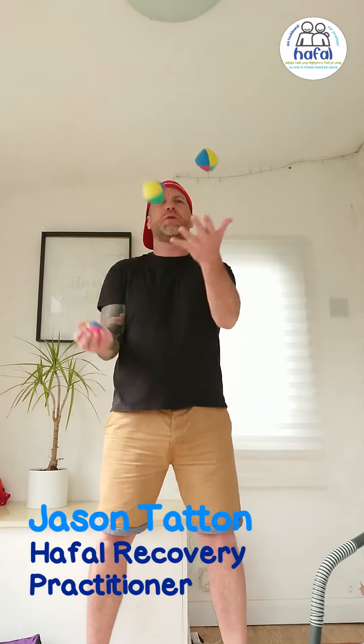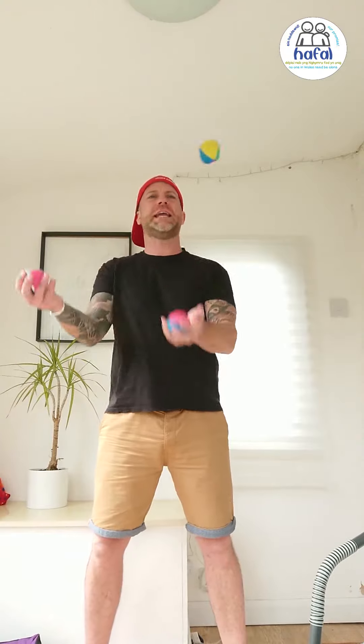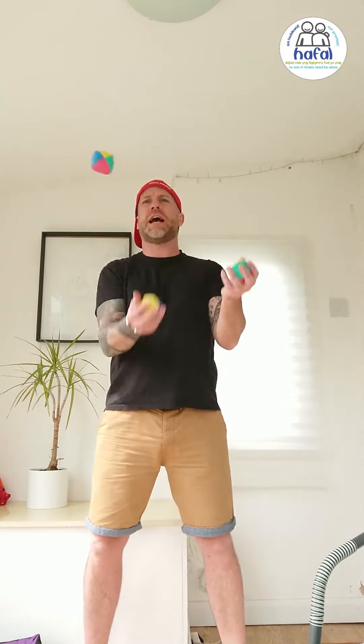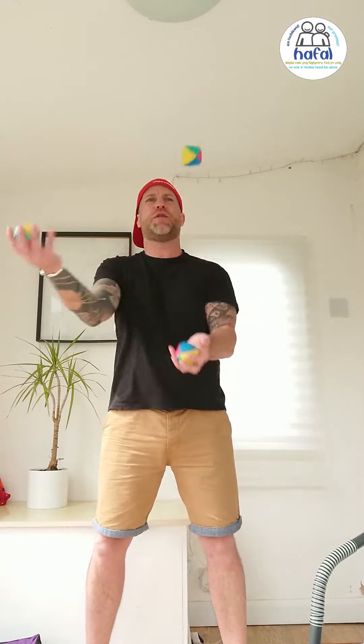Hi and welcome to this tutorial video. My name is Jase and today I'm going to be teaching you how to juggle. This is called the three ball cascade, and if you follow the instructions and the video tutorials, then you will be doing this sooner than you think.